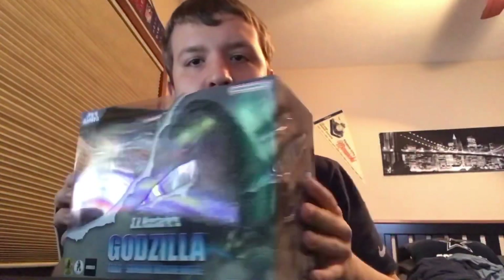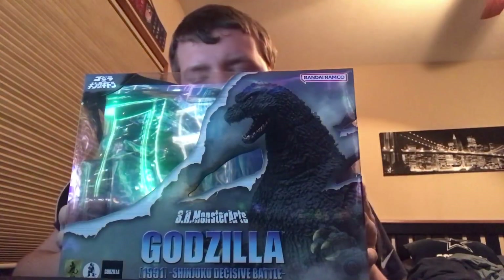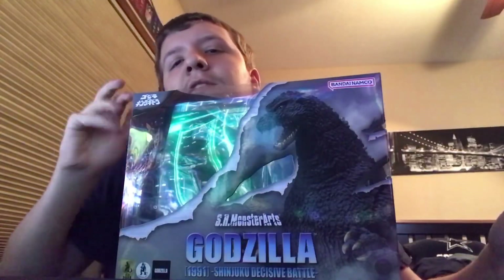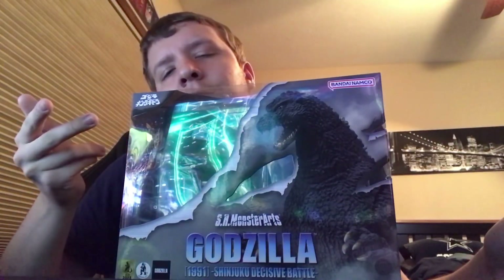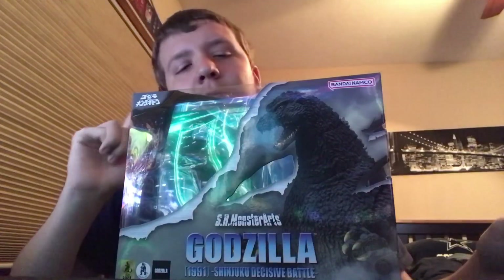I know I only make these kinds of videos once every few months, but we have a new one. This time it's the SH Monster Arts Godzilla 1991 — specifically the Shinjuku Decisive Battle version. This is the version of the 1991 Godzilla suit used in the final battle against Mecha King Ghidorah, so this is pretty cool.